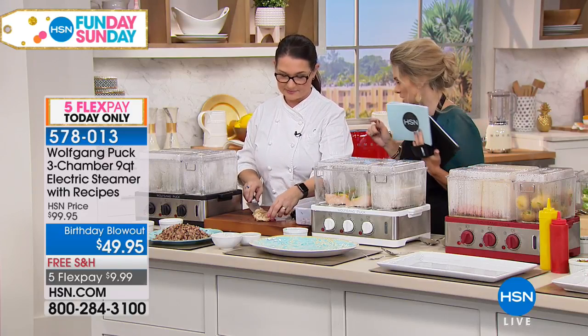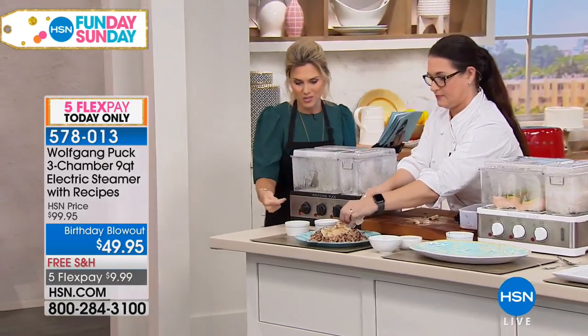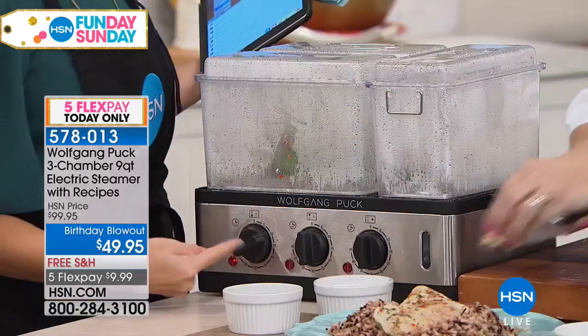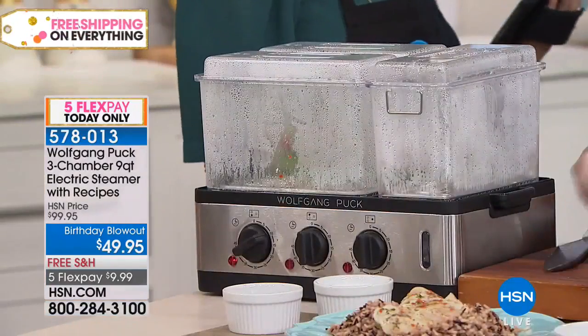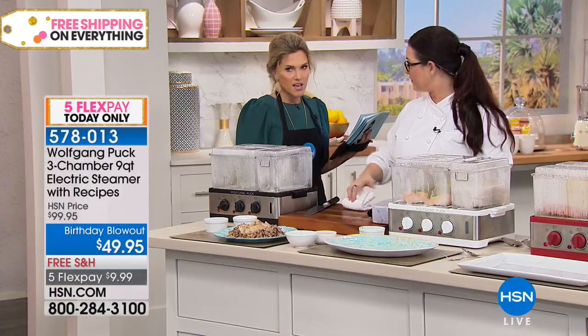Look at how juicy that is. Since they're all three compartments, you've got three different dials here as well — each one has its own control. That's awesome. So you can set one for five minutes, you can set one for 10 minutes, you can set one for 45 minutes if you want. If whatever recipe you're making — if you're going to do a pulled pork, that's what you would set it at, you would set it at the 45 minutes.